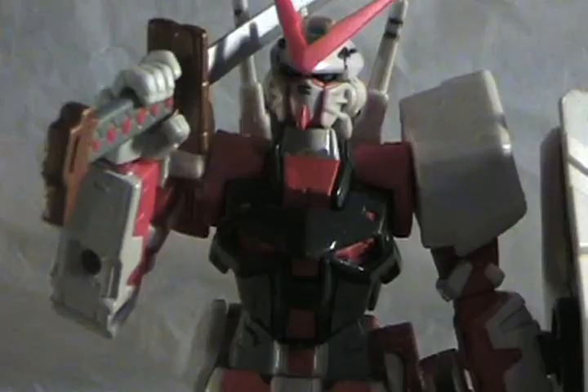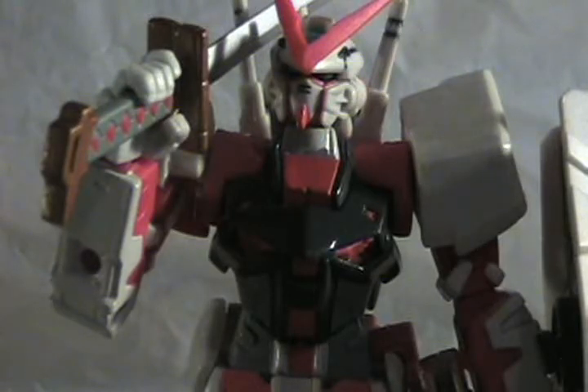What up everybody, it's Rano with the figure review on this Gundam MSIA Red Frame Gundam. Seriously man, this Gundam is legit, it is so cool.